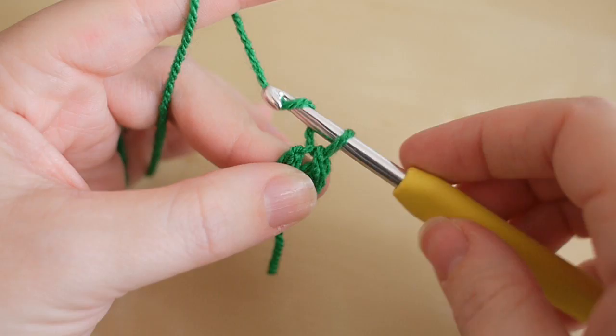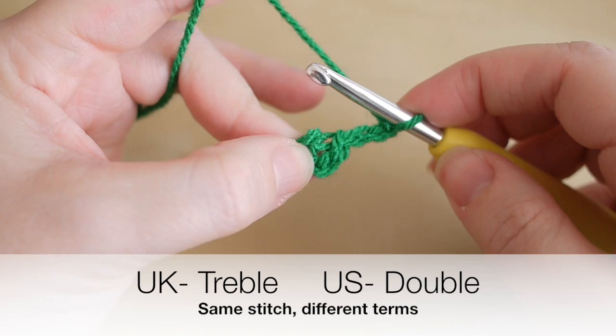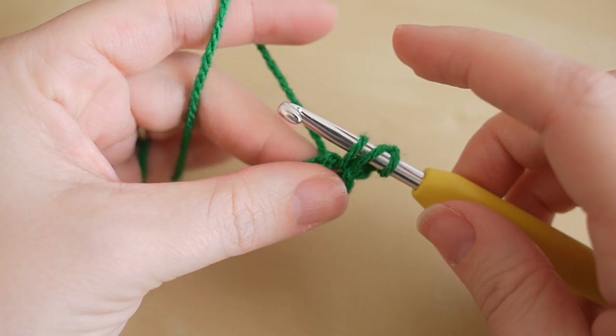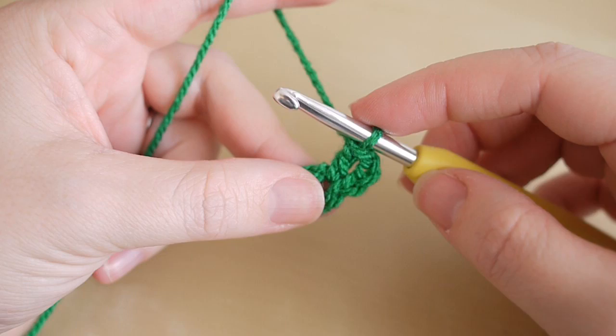First of all you're going to chain three: one, two, and three. Then we're going to do a treble crochet right into that very center circle. This is a UK term — in the US this is known as a double. So it's yarn over, insert into the very center, yarn over, pull through. You'll have three loops on the hook, yarn over pull through two, you'll have two loops, and yarn over pull through two. And that's your treble crochet.